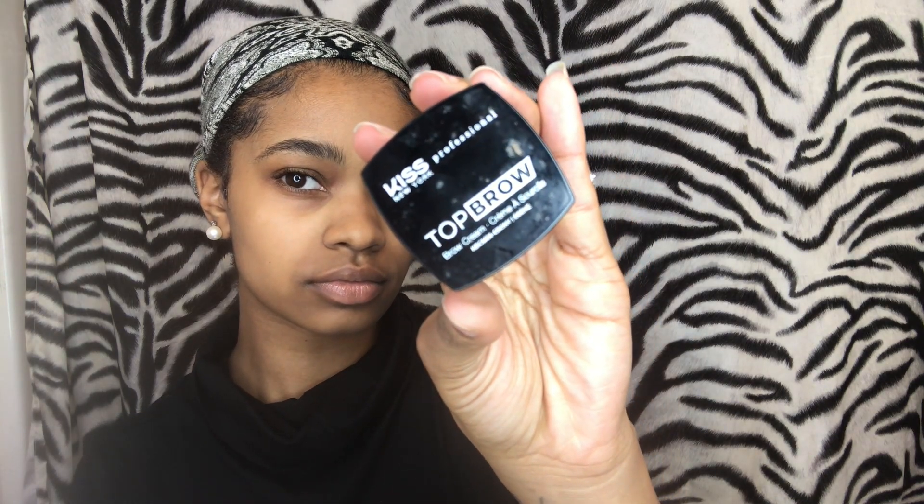The first thing I'm going to do is take my spoolie and brush my eyebrow hairs upwards. Then I'm going to take my Kiss New York Top Brow in the color Ebony and trace my eyebrows underneath. I'm not going to start at the edge — I'm going to start slightly in the middle because I want that kind of fade effect.